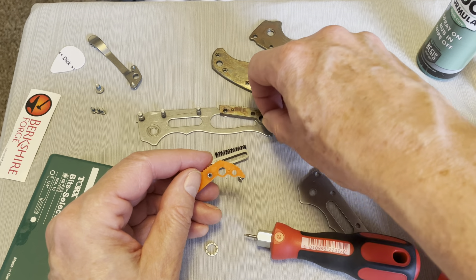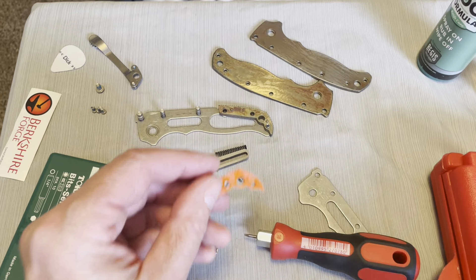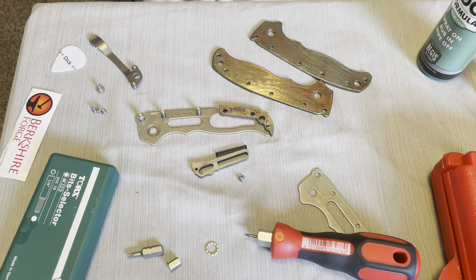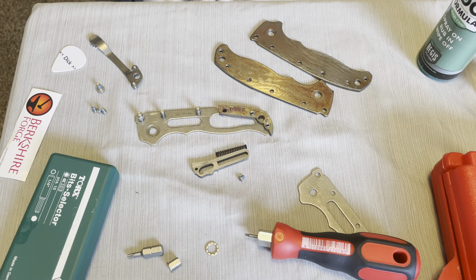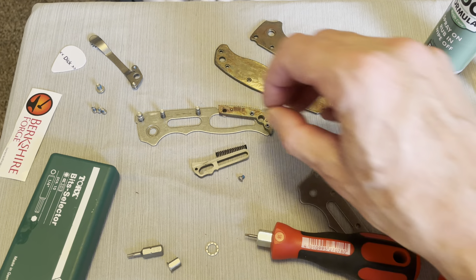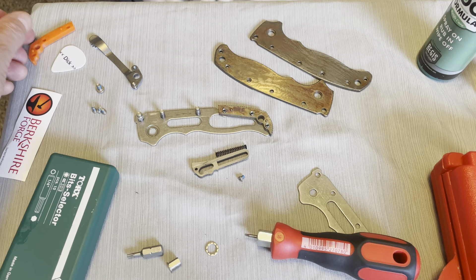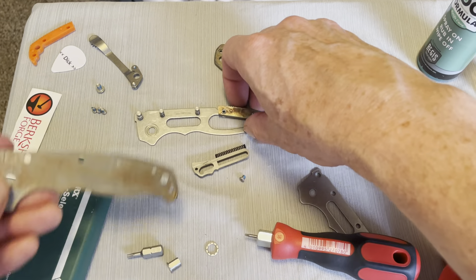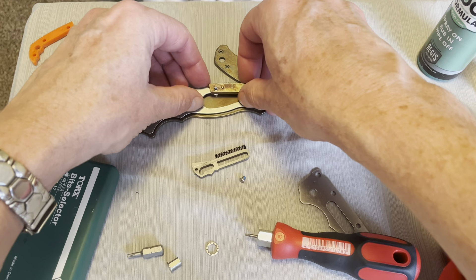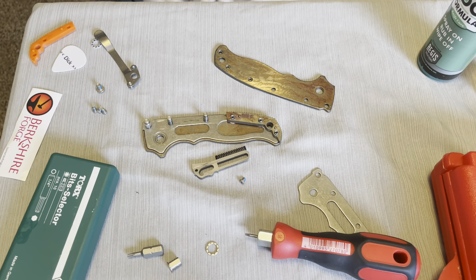So we'll put that one in there, put that one in here, this one in here — like that. Alright, set that aside. Now we need to put this scale down and get all this stuff in this scale.